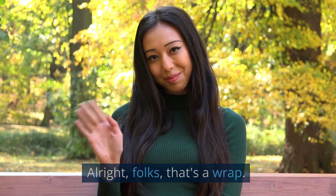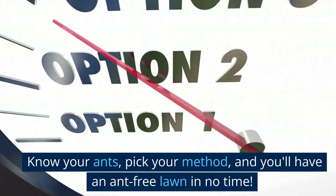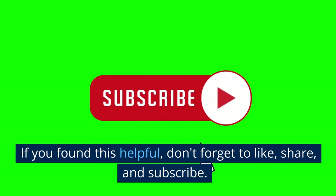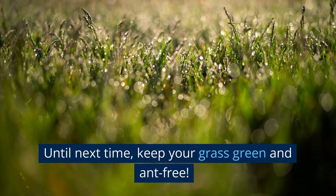Alright folks, that's a wrap. Remember, knowledge is power. Know your ants, pick your method, and you'll have an ant-free lawn in no time. If you found this helpful, don't forget to like, share, and subscribe. Until next time, keep your grass green and ant-free.